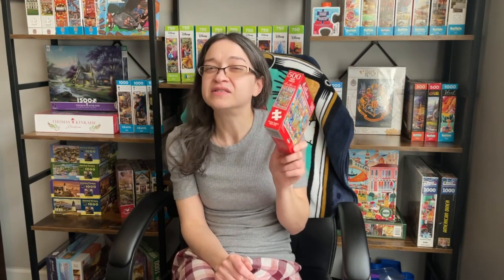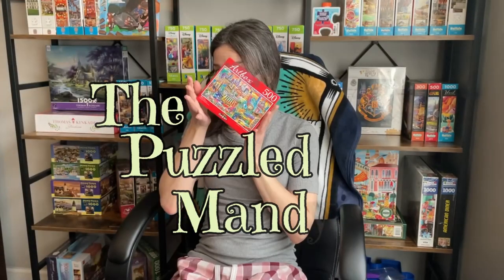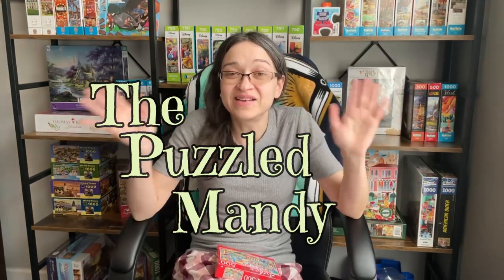It doesn't hurt to try it out anyways and see if it comes out better than you expected. Hey guys! So in today's video I wanted to do something that we actually haven't done in quite a while. I figured it's about time to get back into trying out some of my budget puzzles. And when I say budget I mean like serious budget puzzles.